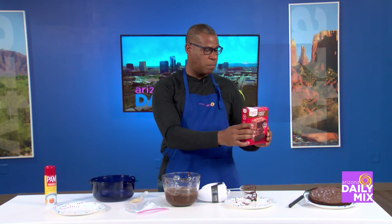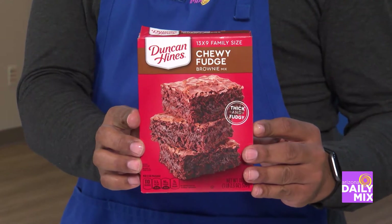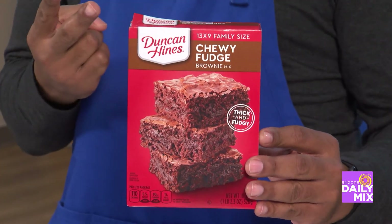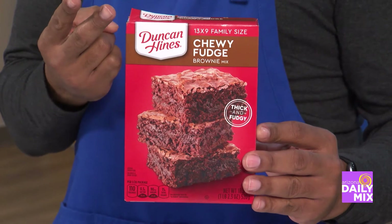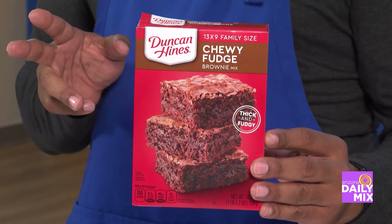Got the Duncan Hines Chewy Fudge Brownie Mix — that's what I'm using right there. This is easy: you take the package, you throw it in. I use two eggs because I want the chewy fudgy brownies. One fourth cup of water, half cup of oil.